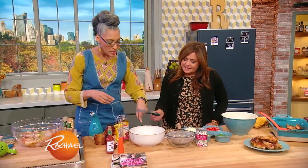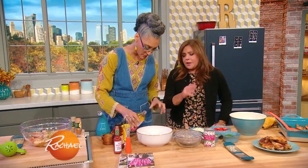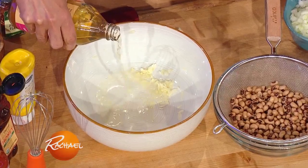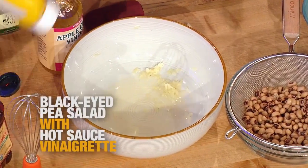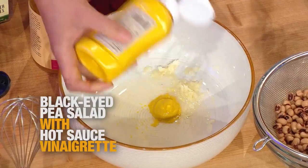Go ahead and use your grater for the garlic because it just makes quick work of it. A couple tablespoons of apple cider vinegar. Yellow mustard, not Dijon. I love yellow mustard — all that tang and everything. It's good, and great with deviled eggs too.